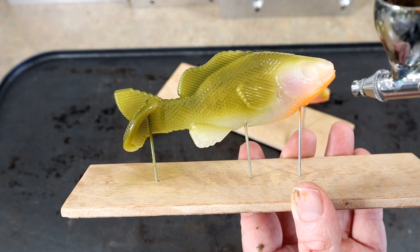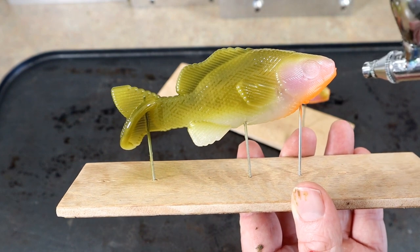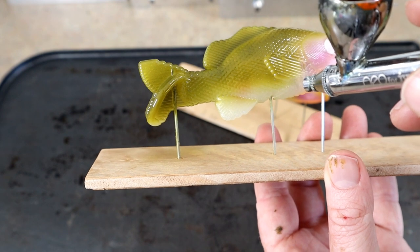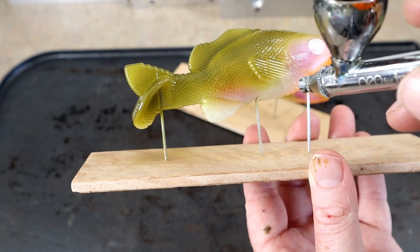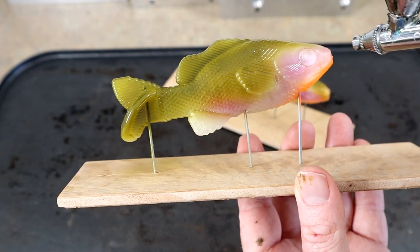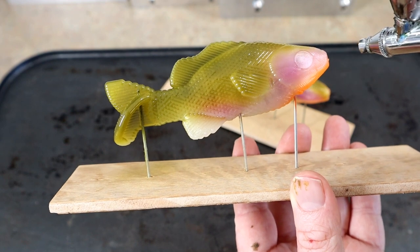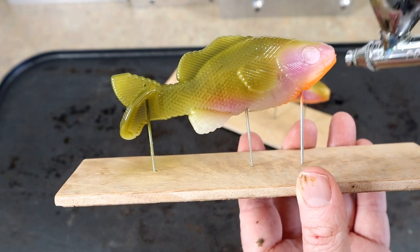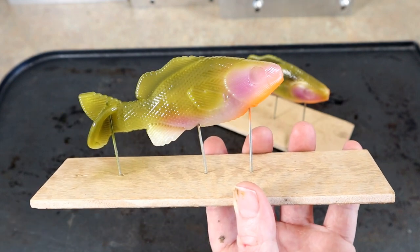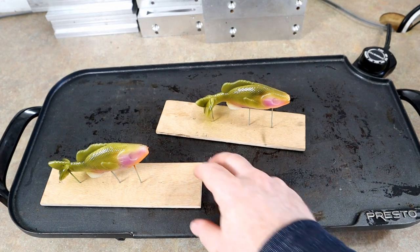I have my PSI really low just trying to avoid splattering. Super fun though — enjoying myself with this. Yeah, I don't know — that's looking very natural bluegill to me.